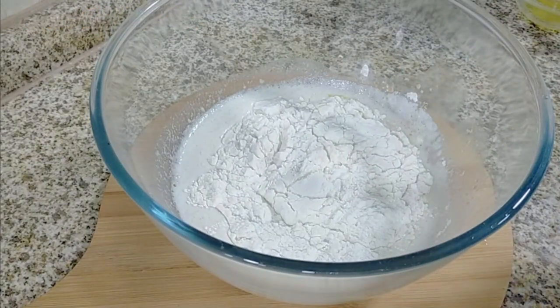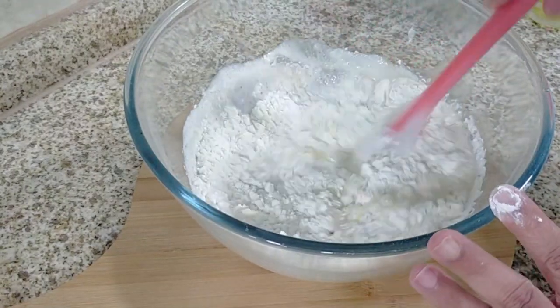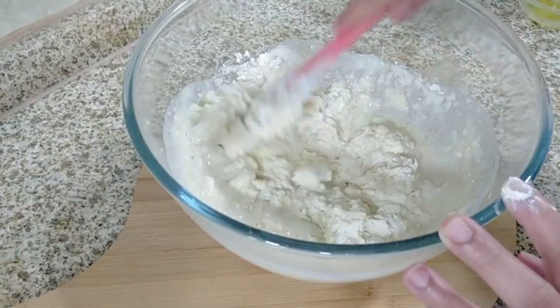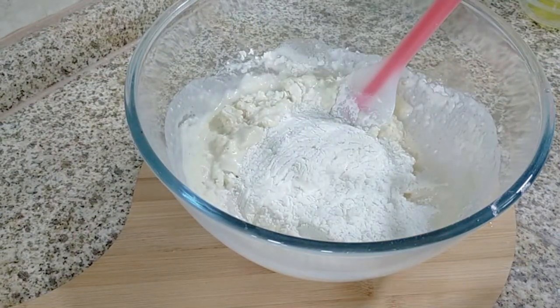I've also sifted about three and a half cups of all-purpose flour, but I used only three and a quarter. You may need to use all of it or less. I started with two cups — you can use any amount, there's no specific measurement — then add more as needed.